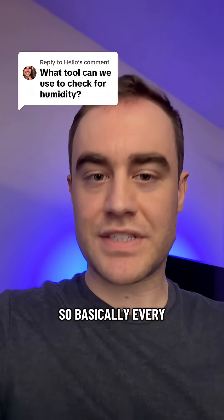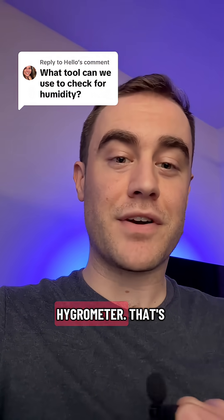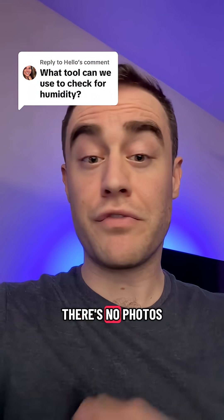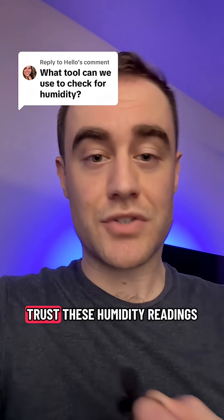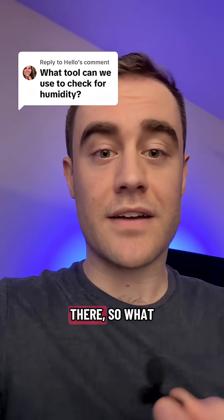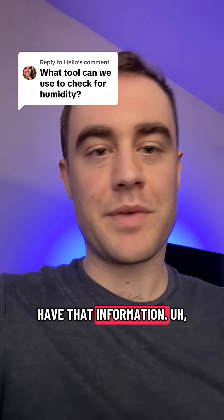Basically, every single report I see almost has pictures of a hygrometer that's number one, off-brand, and number two, there's no photos or proof that it's operating within manufacturer-specified tolerance. So I can't trust these humidity readings and I wasn't there. My reports, however, have that information.